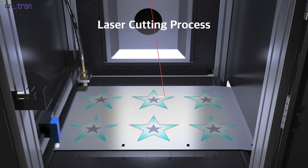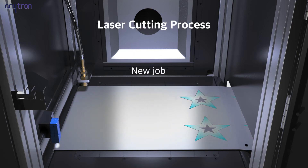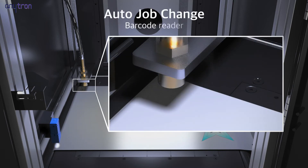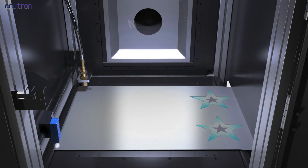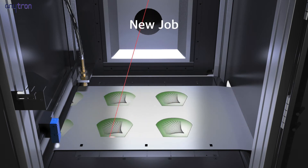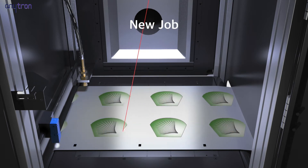Auto job change — the smartest function of Anycut 3. With this function, cutting can be performed at once with no involvement of workers even if various jobs are printed in one roll, since the laser value, cutting line and quantity are stored inside the barcode.